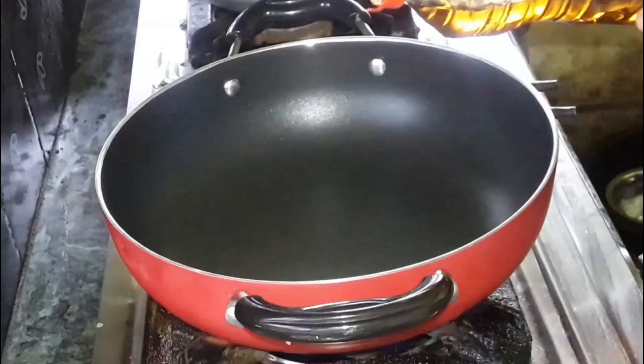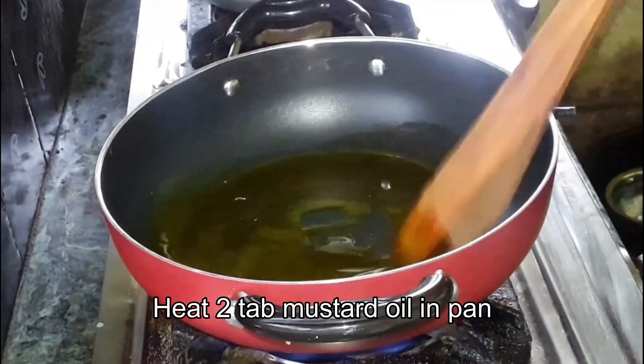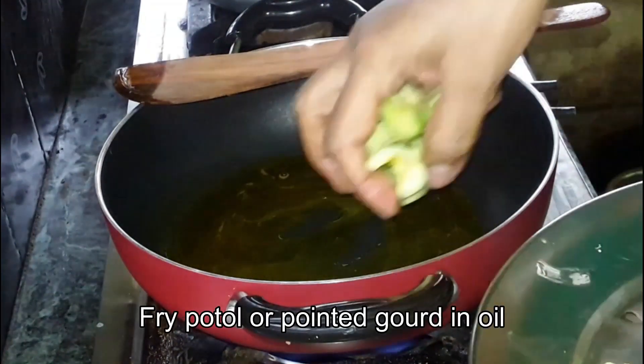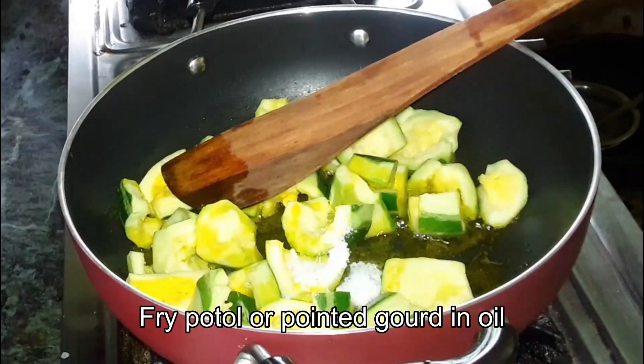So we will add some of the garlic. We will put the pot on and we will put it in the pot.